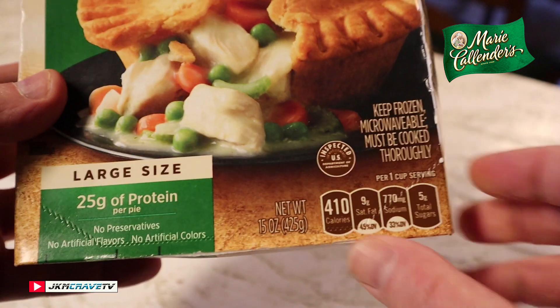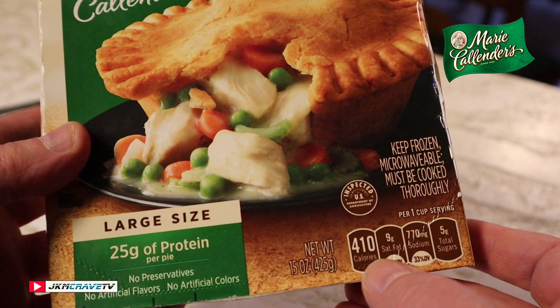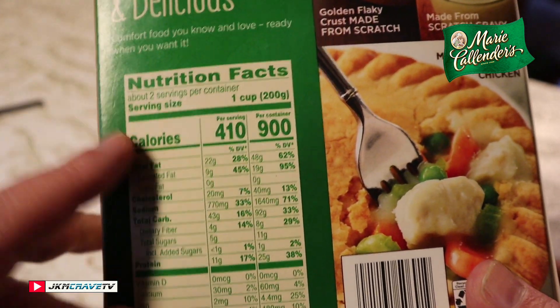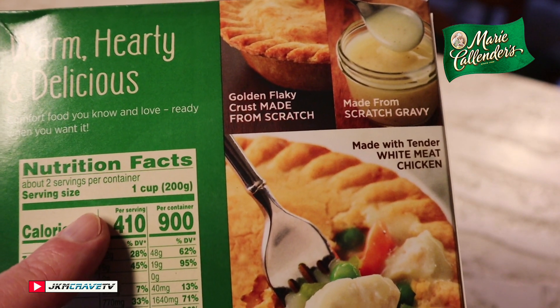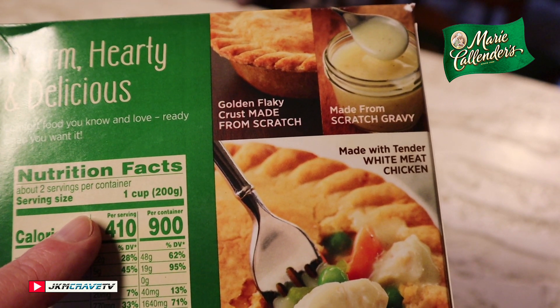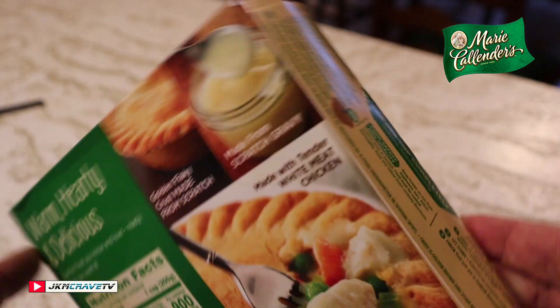On the front of the box — this is the large size — it says 410 calories. But 410 calories is for one cup; the whole thing is 900 calories. It says golden flaky crust made from scratch, and made-from-scratch gravy.